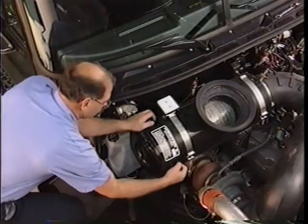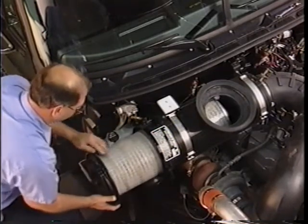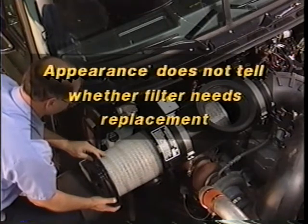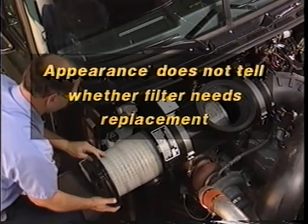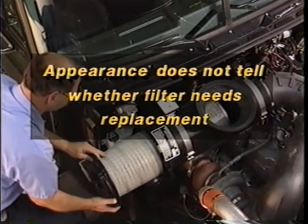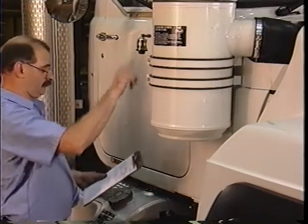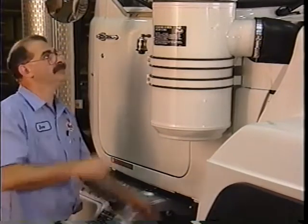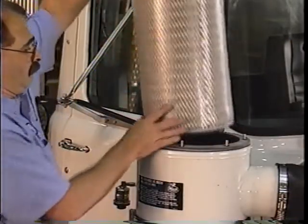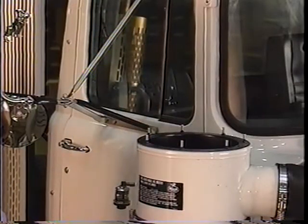Two important notes here. One, do not remove the air filter for a visual inspection. Appearance is not an accurate gauge of a filter's need for replacement, and removing it only increases the risk of dirt entering the induction system. Two, even if the restriction gauge doesn't indicate it's needed, always replace the air filter and any seals at least once a year or when the truck is driven 100,000 miles, whichever comes first.